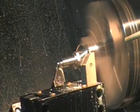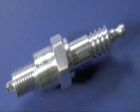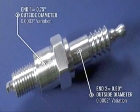The thermally stable design allows for minimal variation from the first piece to the last. For this example, we ran 100 spark plugs from a cold start. We measured the first part and the last part at two points. Variation on the large end, 0.75 inch outside diameter, was 3 ten thousandths of an inch. Variation on the small end, 0.5 inch outside diameter, was 2 ten thousandths of an inch.